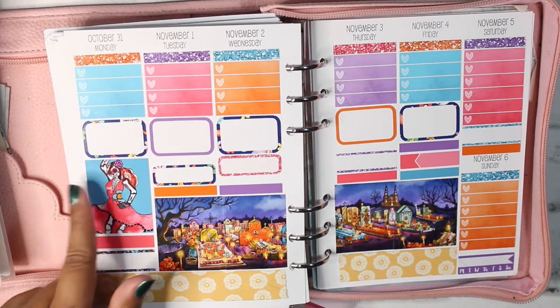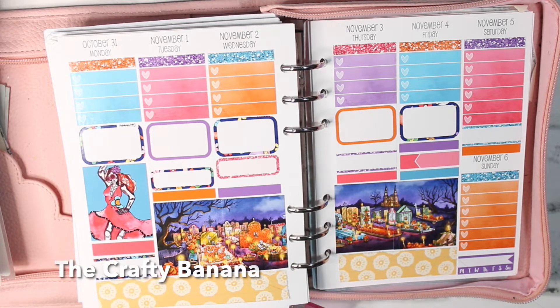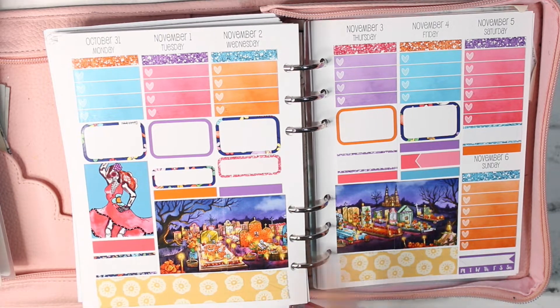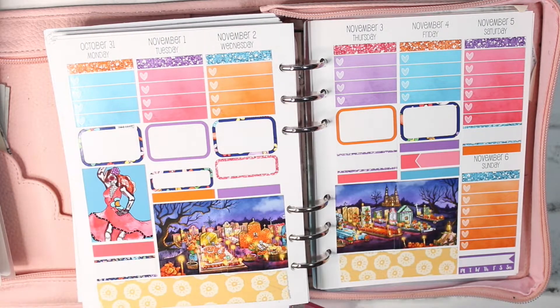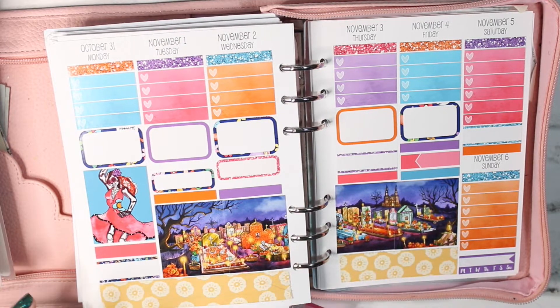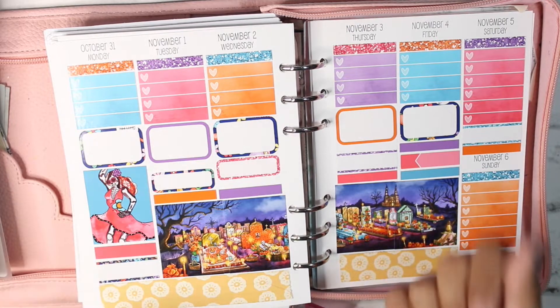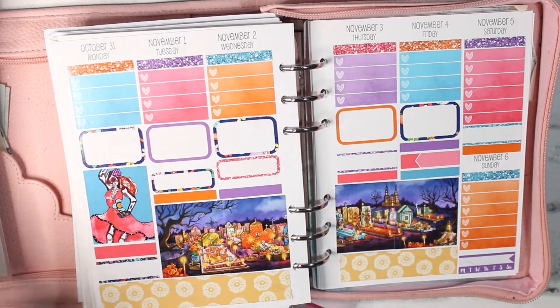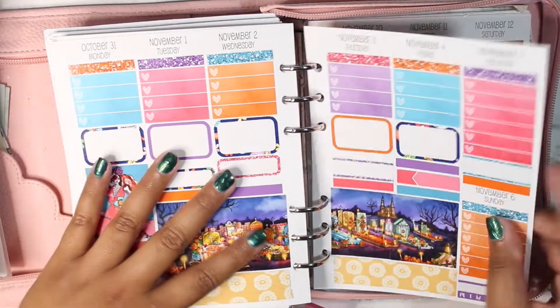For the week of October 31st through November the 6th, I'm using leftovers from this kit from the Crafty Banana. This is the Dia de los Muertos collection, so it's like a little scene with another full box and just a normal checklist-y type situation. I did pull in this washi from my collection, because usually when I use kits from the Crafty Banana, I get the full kit plus an extra sheet of full boxes in case I want to do extenders or anything. So I just use the leftovers for this one.